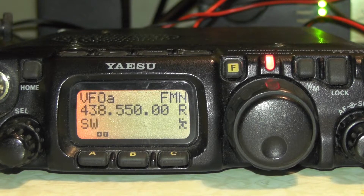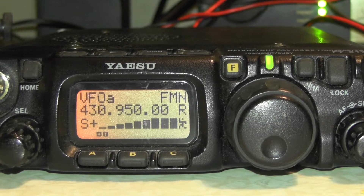We give it a key up — and there you go, the repeater has come crashing through.